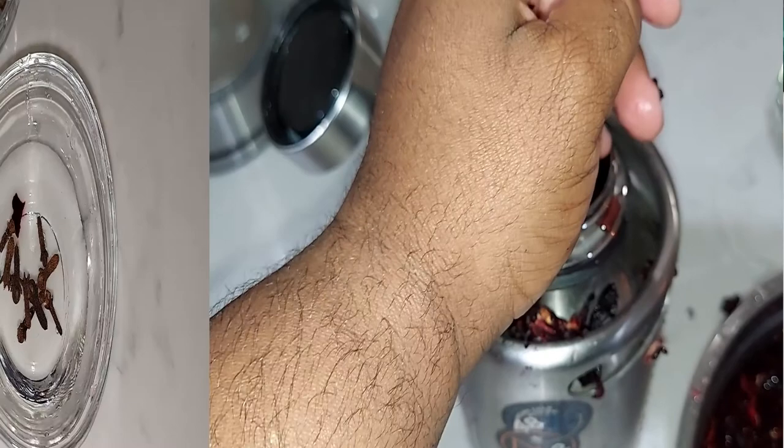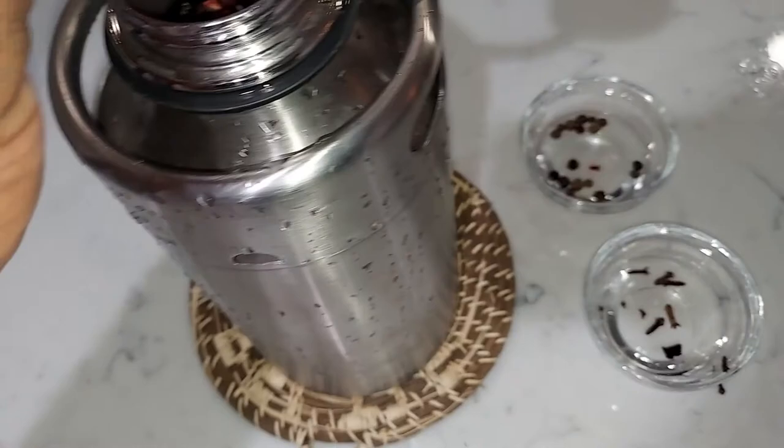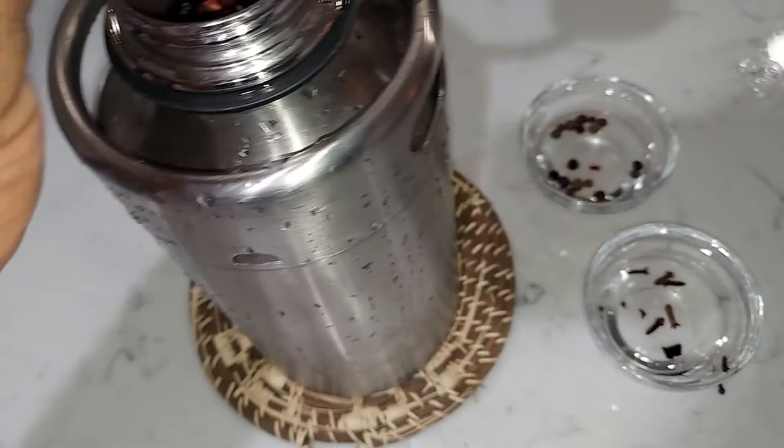Don't forget the spices — we have the allspice pimento seed, we got the cloves, and they are going in. We are going in with the spices!